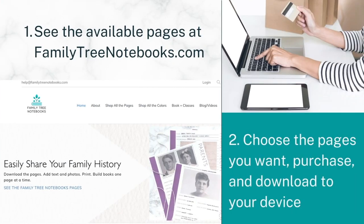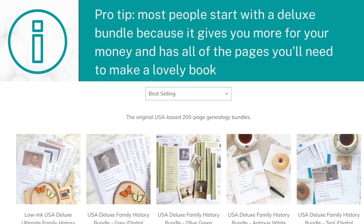The first thing you're going to do is look for the available pages at FamilyTreeNotebooks.com. Browse around, find the pages you want, purchase them, and download them to your device. Most people start with a deluxe bundle because the deluxe bundles come with 200 pages, and that's plenty to make a Family Tree book. If you want more pages later, you can always add them a la carte for a very low price.